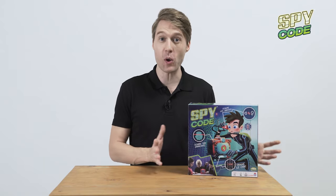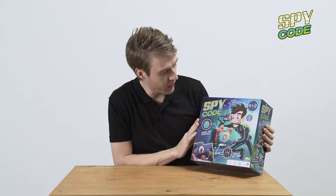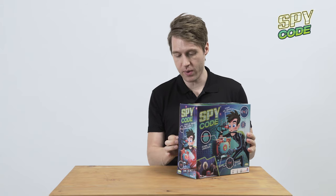Hey guys, David here at Yulu, and now we get to play with Spy Code. Let's do an unboxing. So here it is — we got the pack looking very good, very colorful, and it seems like you open it pretty easily just right here.